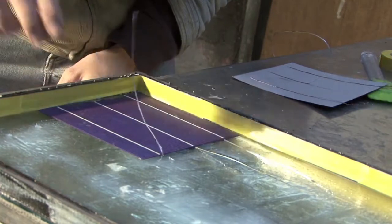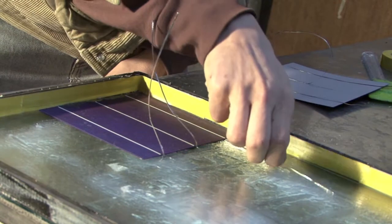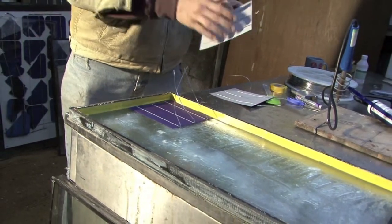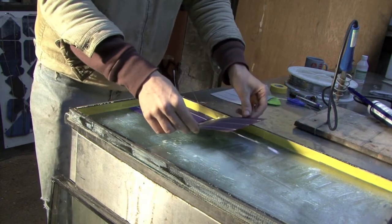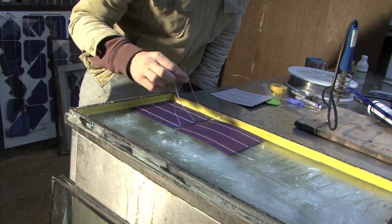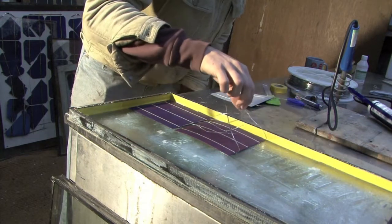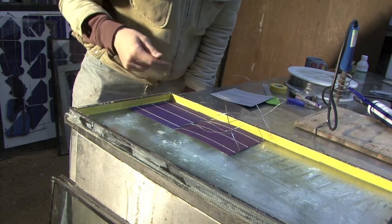Then I'm going to pull each of these wires that are coming out the bottom up and off so that they're standing up. Then we're going to get another cell and do exactly the same — encapsulate, flip it over, put it down like this. You can see that this wire is going to come down onto the top like this, and likewise these wires are going to do the same for the next cell down. We're going to continue like that around the whole panel.